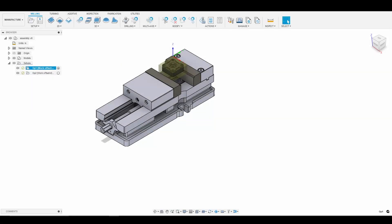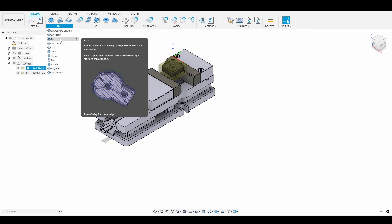Welcome back to Smith Coding and Design. This is our second tutorial on our Z-axis stepper mount. What we're going to do now is go ahead and jump into the CAM. We're going to start with a facing operation, so let's go to 2D face.